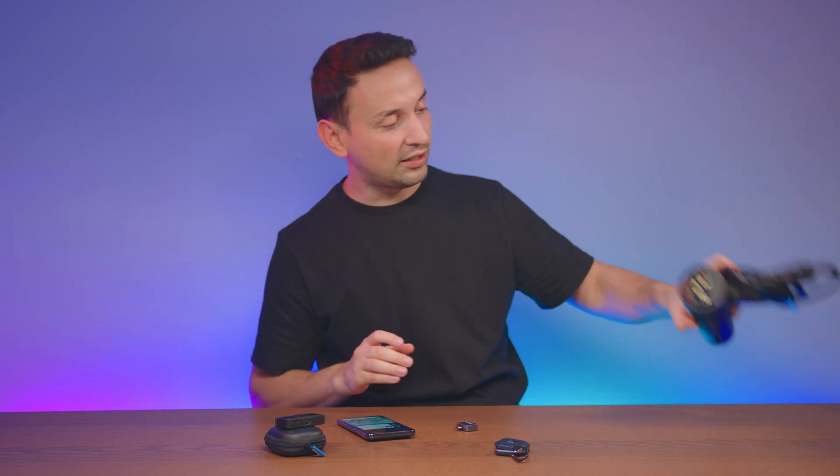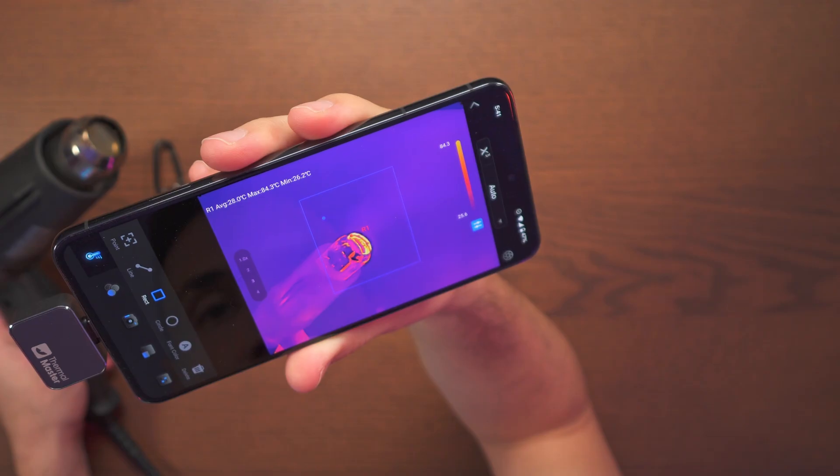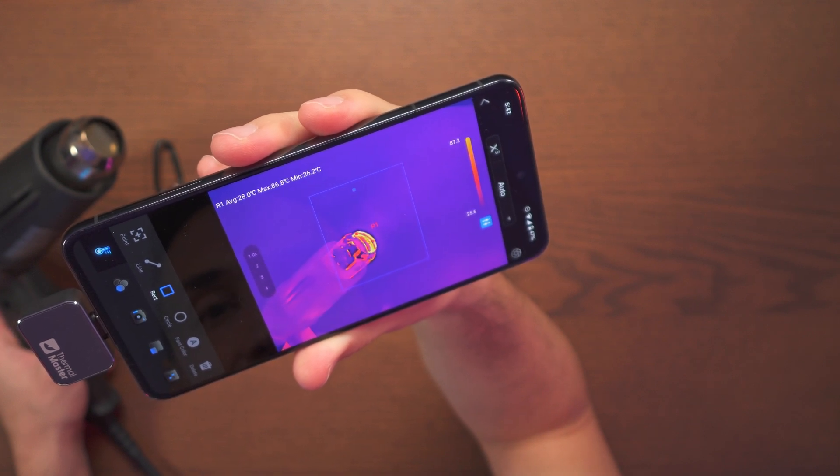Now let's put the heat gun on and see how far the temperature can go. It's definitely climbing up — 86°C, 87°C.